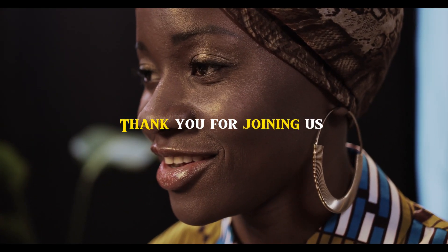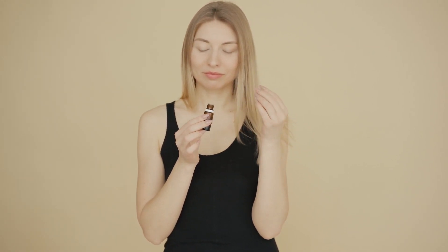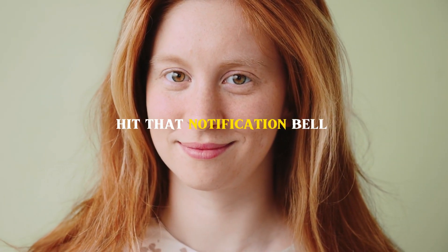Thank you for joining us on this journey to plump lips without injections. Remember, each of these 10 ways is a step toward embracing your natural beauty. So whether you exfoliate, hydrate, experiment with makeup, exercise, enjoy a nutrient-rich diet, or massage, know that you're taking the best care of your lips. Don't forget to like this video, subscribe to our channel, and hit that notification bell to stay updated on more beauty tips and tricks. Until next time, keep those lips smiling naturally.